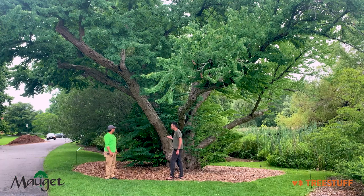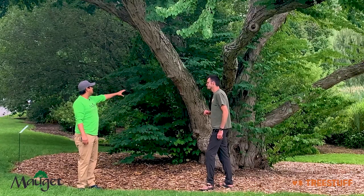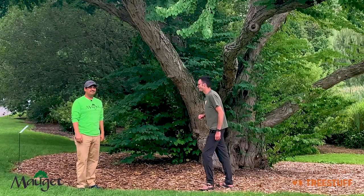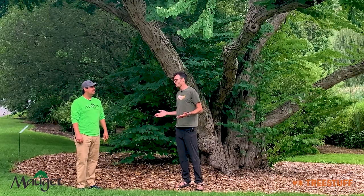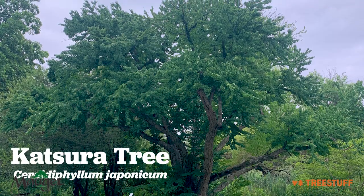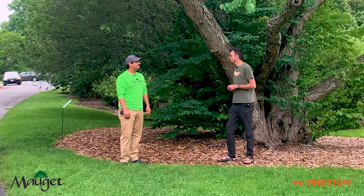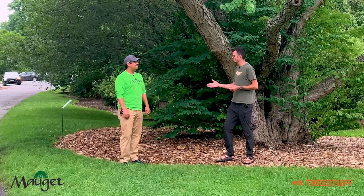Nice. And do Canadian redbuds get this big? Well, they can get to a medium-sized height and they can sprawl a lot, but not quite this size. Well, this sure is a beautiful tree. I'm dying to know, what is it? This is a Japanese native Katsura tree in the Cercidiphyllum genus. Wow. Andy, thanks for sharing all this information with us, we really appreciate it. Thank you.